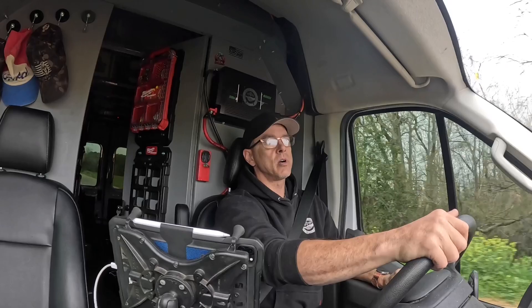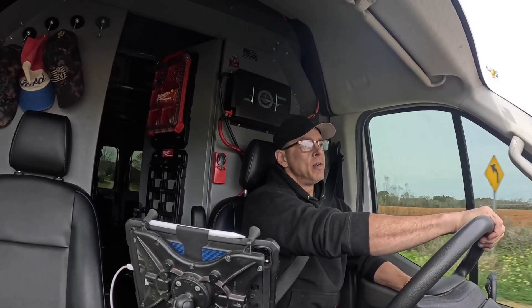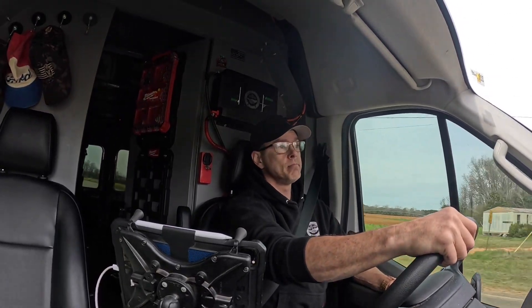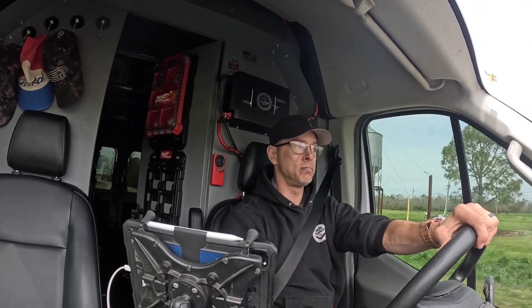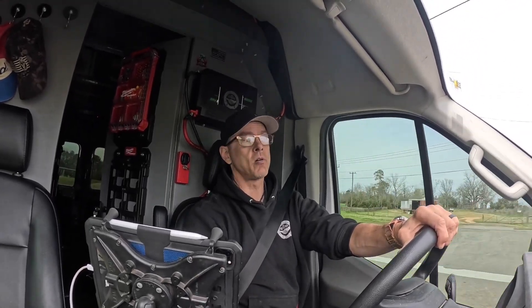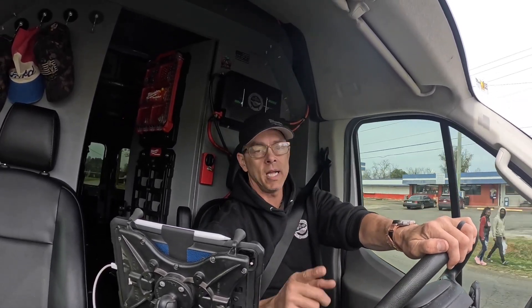Well guys, that was a 45-minute drive to tell somebody to change their filters. Once again, I feel guilty charging for stuff like that, but I still charge them. That was almost $200 just to tell them to change their filter. It's kind of rough — hard lesson to learn. Thanks for watching guys. Like and subscribe if you want more videos, and I'll catch you on the next one.